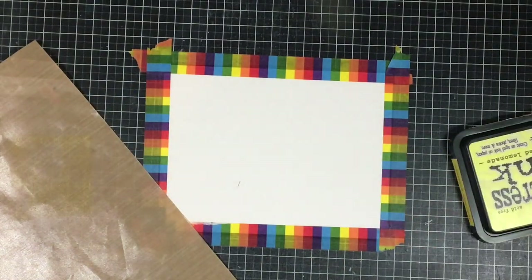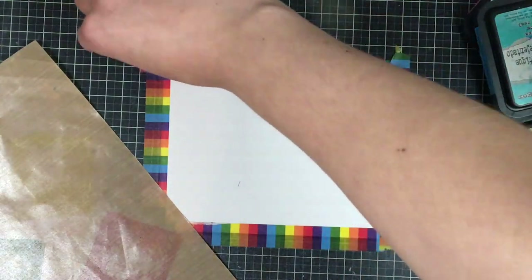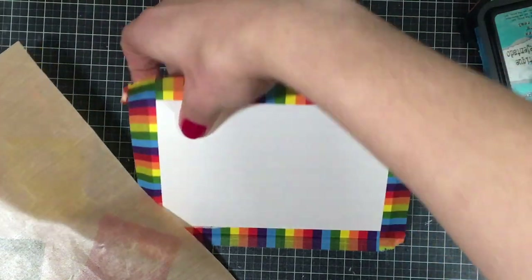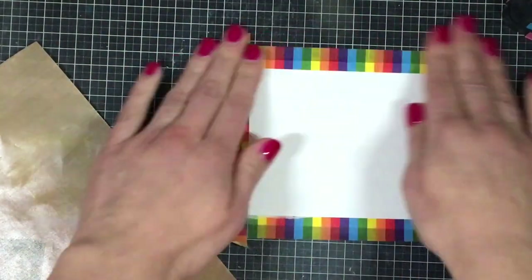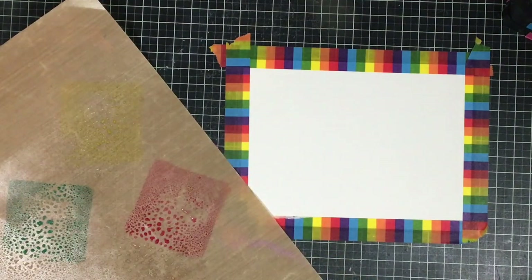I'm going to be starting off with a piece of watercolor paper. I'm using Tim Holtz Distress watercolor paper and a Ranger craft pad. I'm going to spray these with some water using my mini mister, just so that they get a bit saturated.